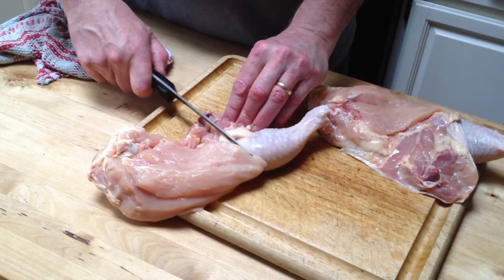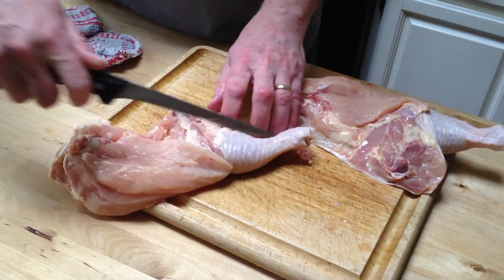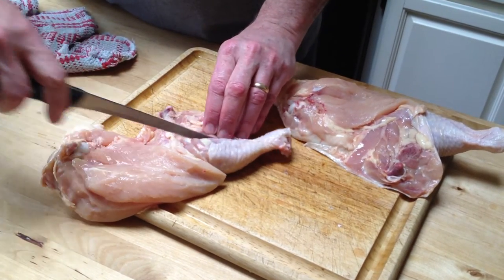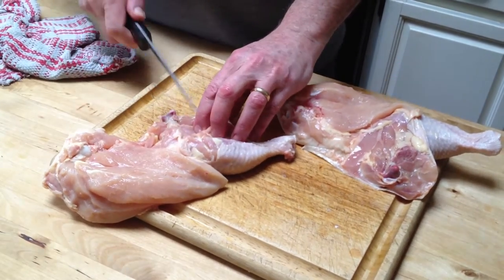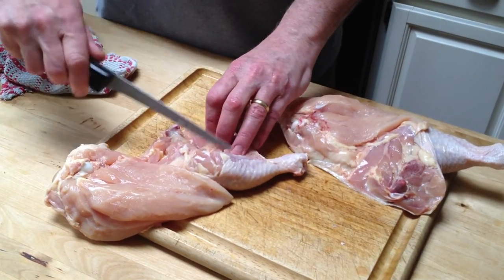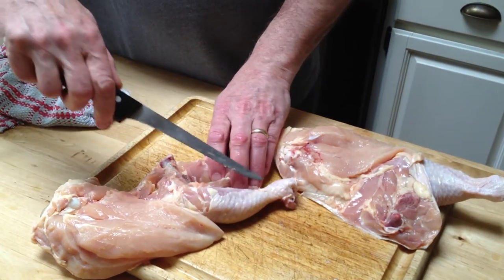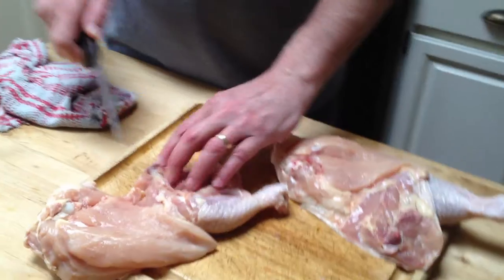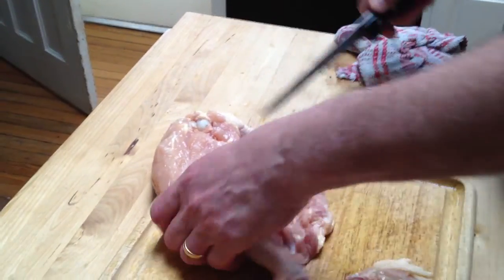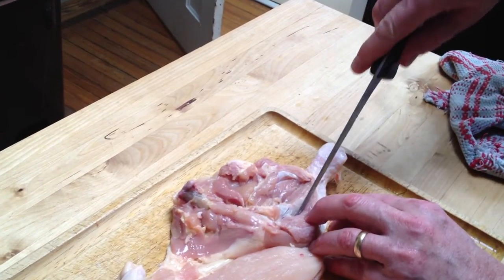Now you want to take the leg bone out, and this will help the leg. The dark meat will cook just as fast as the white meat doing it this way, and it will take almost half the time because the chicken legs always take so long — that's because it's whole and with the bone. So you cut the same way as the breast: you pull the meat away from the bone as you cut along the bone.